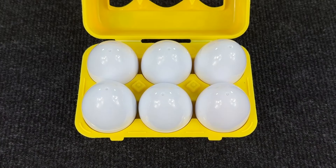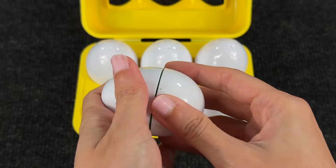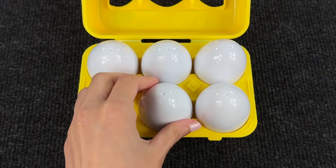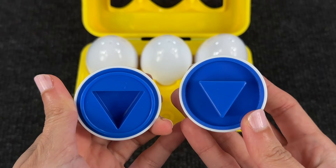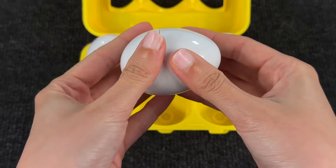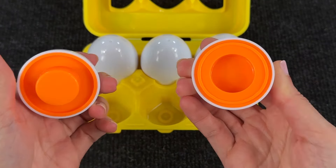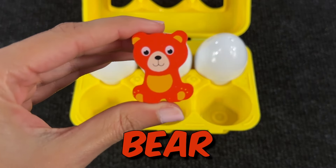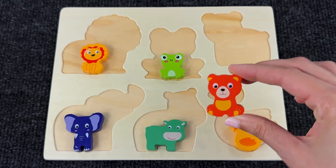Now we have a yellow box with six white eggs. Let's try the first one — we have a green hexagon, but it's not a piece of the puzzle. This one is a blue triangle but we don't need it. Here's an orange circle — again nothing for our puzzle. But wait, what is that? Oh, it's a little bear! Let's put it in the last empty space in the puzzle.